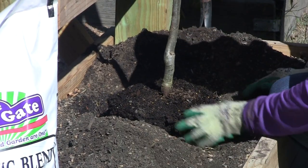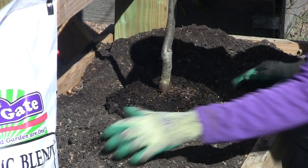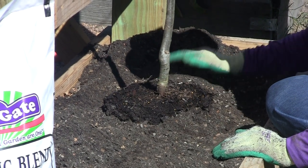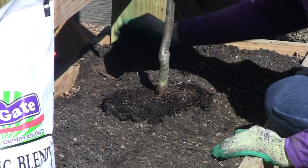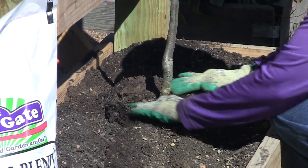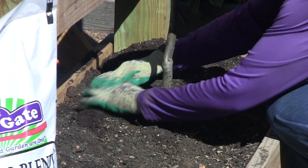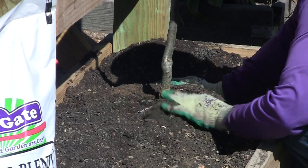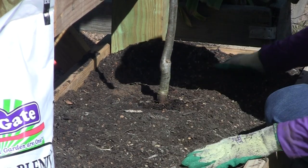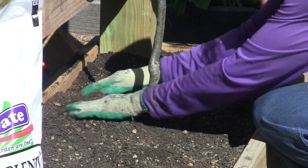I'll continue bringing our soil around. I'm not putting any soil on top of what was the top level in the pot — we're just watching that root flare, making sure it's not covered. When you're done, it actually looks like it's on a small mound, and that's good for it at this point.